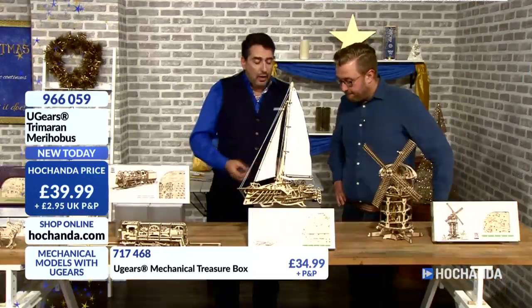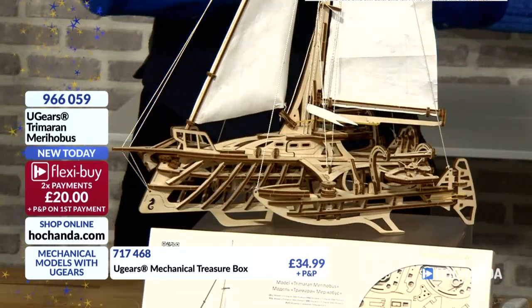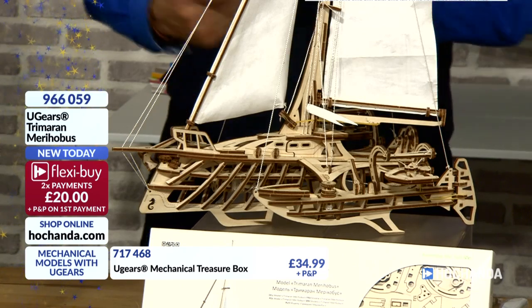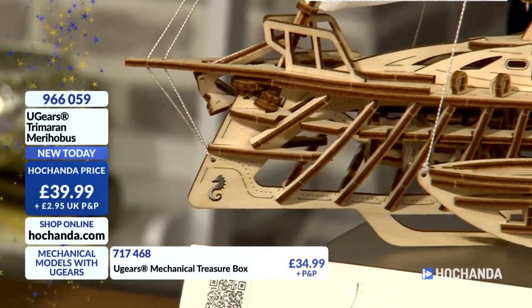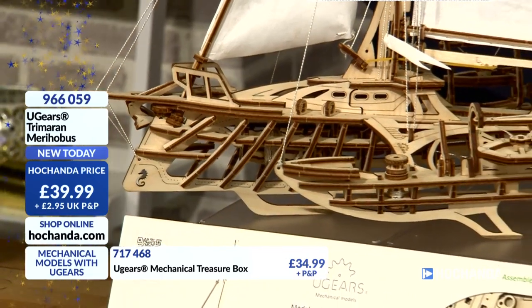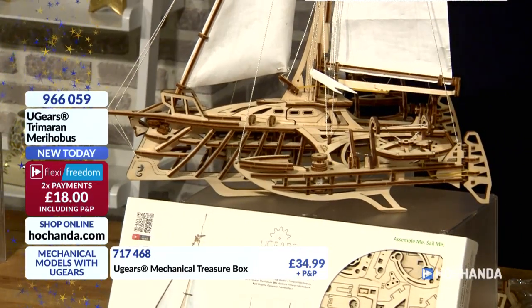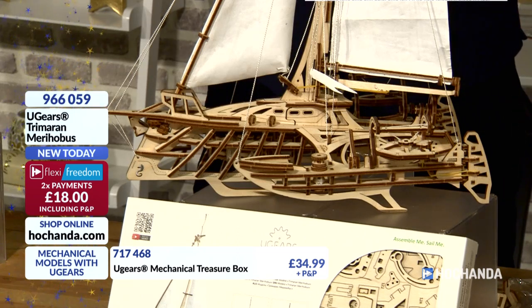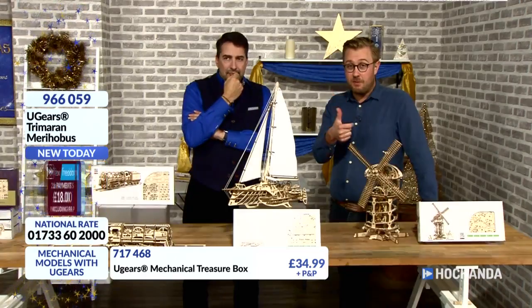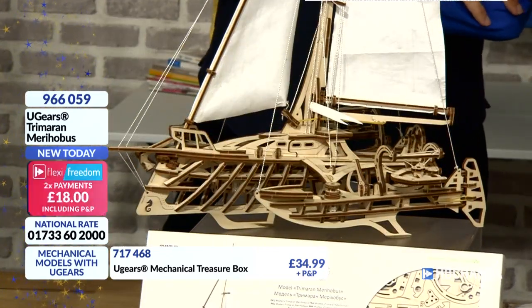The guys working on these — we've got aircraft engineers and I'm pretty certain yacht engineers as well who created something like this, because you've got to know exactly how the jib works, how the mechanism works to lower the sails, to wind the foresail up. This is from enthusiasts. And you can see very clearly — the little seahorse on the front. Those little tiny details are the ones I absolutely love. Every time you look back at it, you're going to notice something more. The price is £18 today — product number 966059.